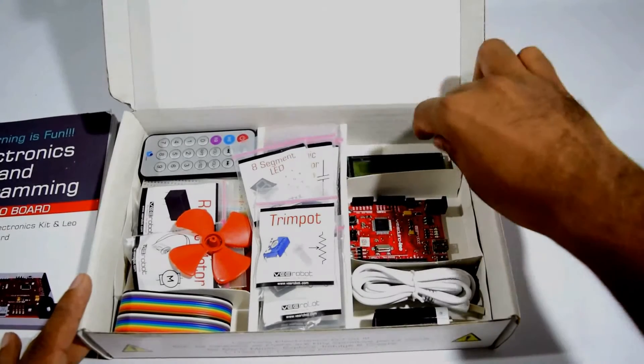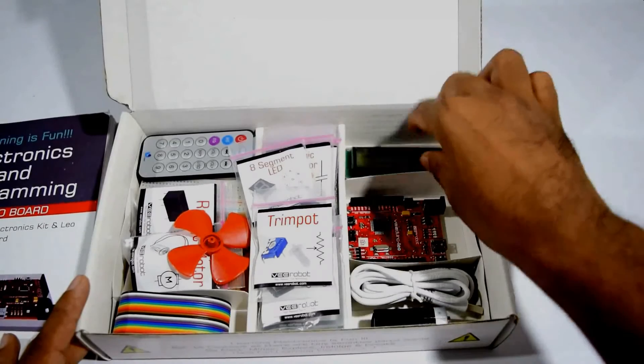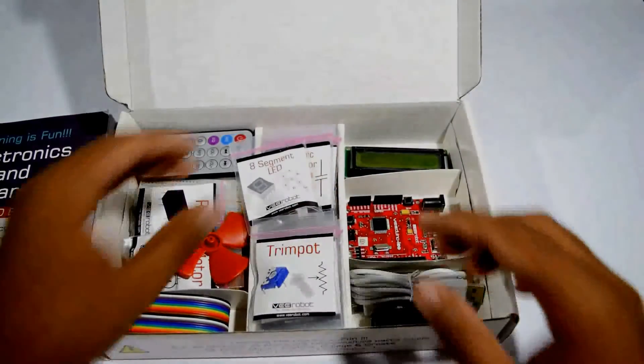Included with this comes the LCD — a 16x2 LCD. It also comes with a cable for programming, a battery, and the different components.